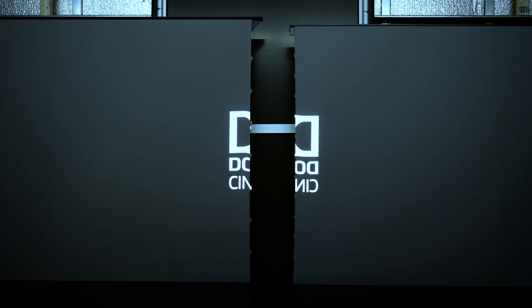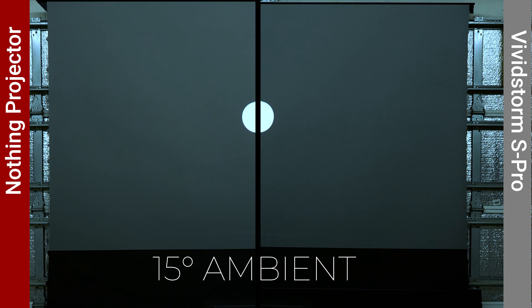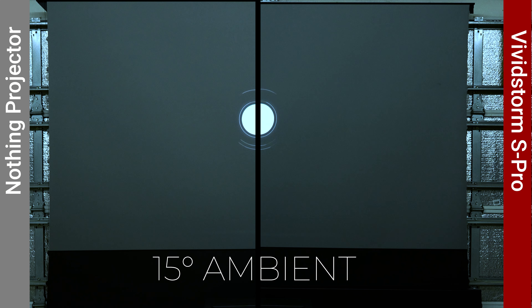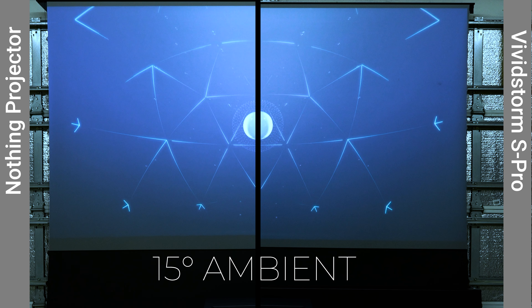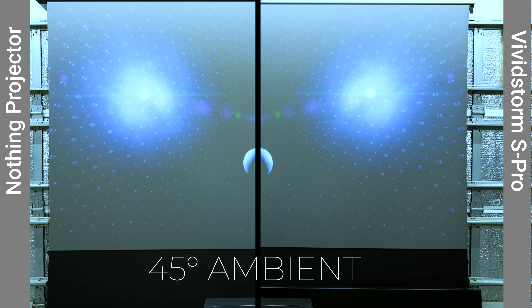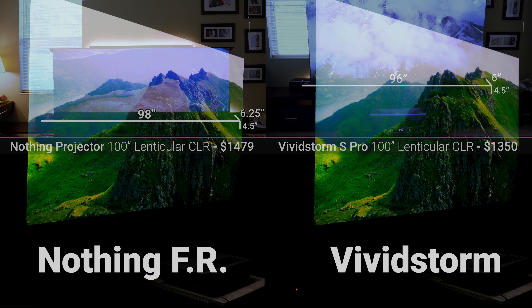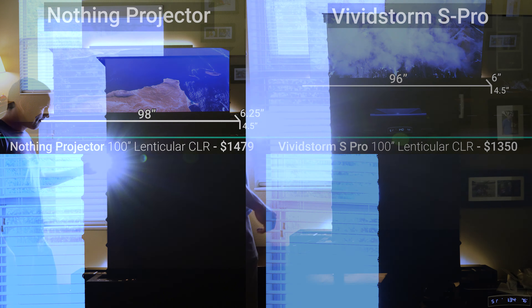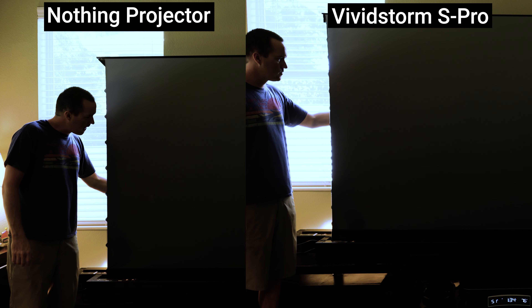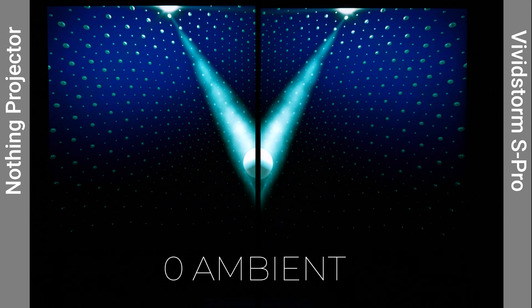To get a baseline gain value, I used a 1.0 gain screen material from Vividstorm with a pure white image from the Formovie Theater ultra short throw projector, measuring 19.4 lux at 1 meter with a directional lux meter. The results didn't closely correspond with manufacturer-listed values. The Formovie Fresnel screen was brightest at 1.54 gain versus its listed 1.0. The Elite CLR3 measured 0.97 versus its listed 0.8, while CLR2 measured 0.8 versus its listed 0.9. Of the 0.6 gain screens, Nothing Projector measured 0.8, Vividstorm 0.74, and Wemax 0.69. The replacement Spectra was listed at 0.5 but measured approximately 0.77.